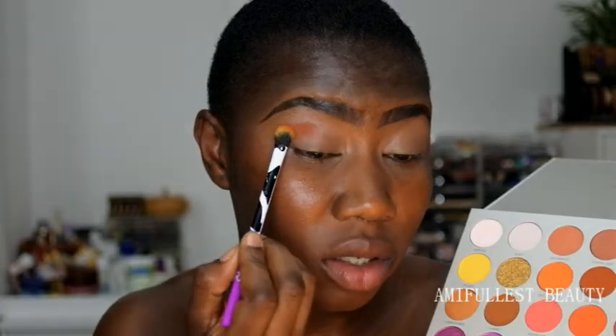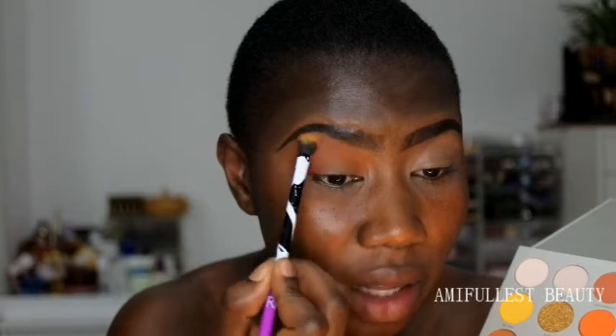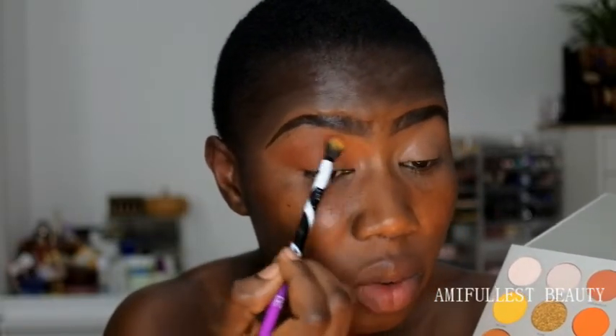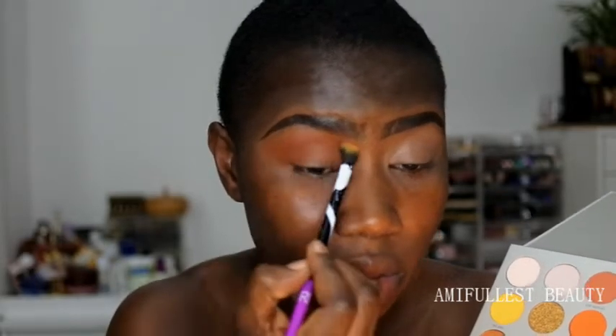I wiped off all the yellow because it had a lot of fallout and wasn't doing what I want. Let's just try something - I'm going to take this dark orange and use it to transition. I love this one. I don't understand why this one doesn't have a huge fallout like the yellow - it's quite pretty and doesn't have massive fallout like the first one.